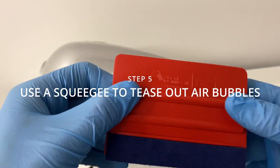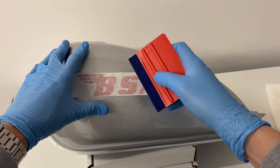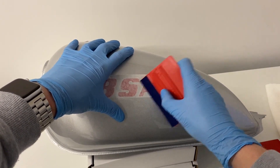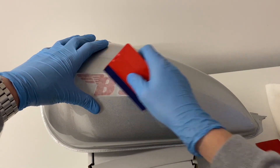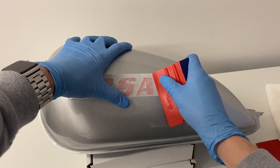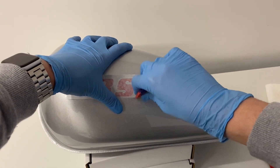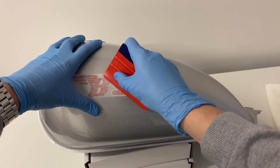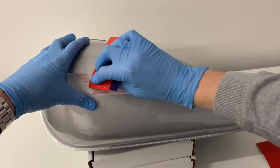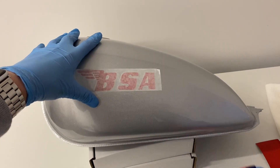I'm going to start with the softer felt edge on this squeegee just to go over it and make sure I don't scratch it. Then I'll switch to the plastic end to make sure I get all of those air bubbles out. You may still find some afterwards — you may be able to tease those out with a pin. Apply nice and firm pressure and it should adhere well without any air bubbles.